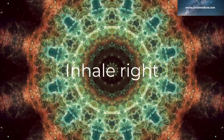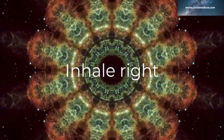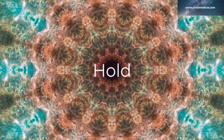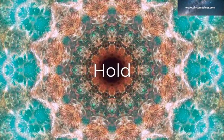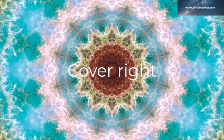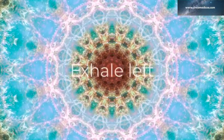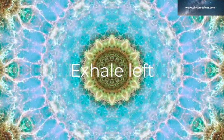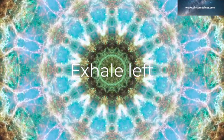Inhale right: 1, 2, 3, 4. And hold for 1, 2, 3, 4. Cover the right. Exhale left: 1, 2, 3, 4, 5, 6, 7, 8.